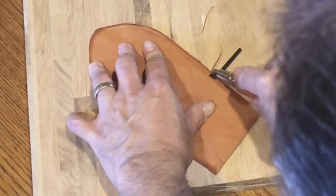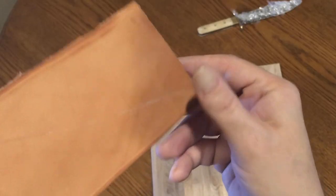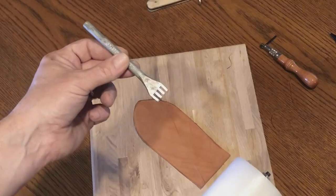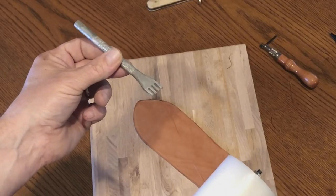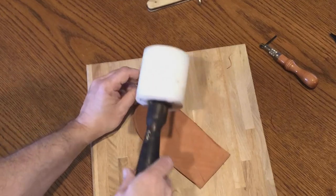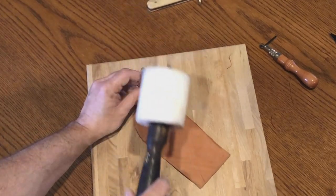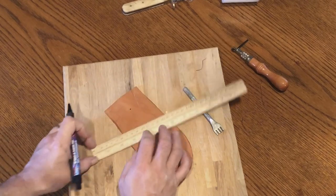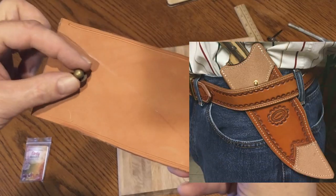Use a stitching groove one-eighth inch from the edge and make a guide for the stitches on the parts you're sewing. For this project, I used a hole chisel to punch the holes for sewing. If you're going to put any stamping or tooling on the sheath, now is the time to do it. I'm punching a hole in the front to put a sand brown stud in — this will keep the sheath from slipping through the belt.